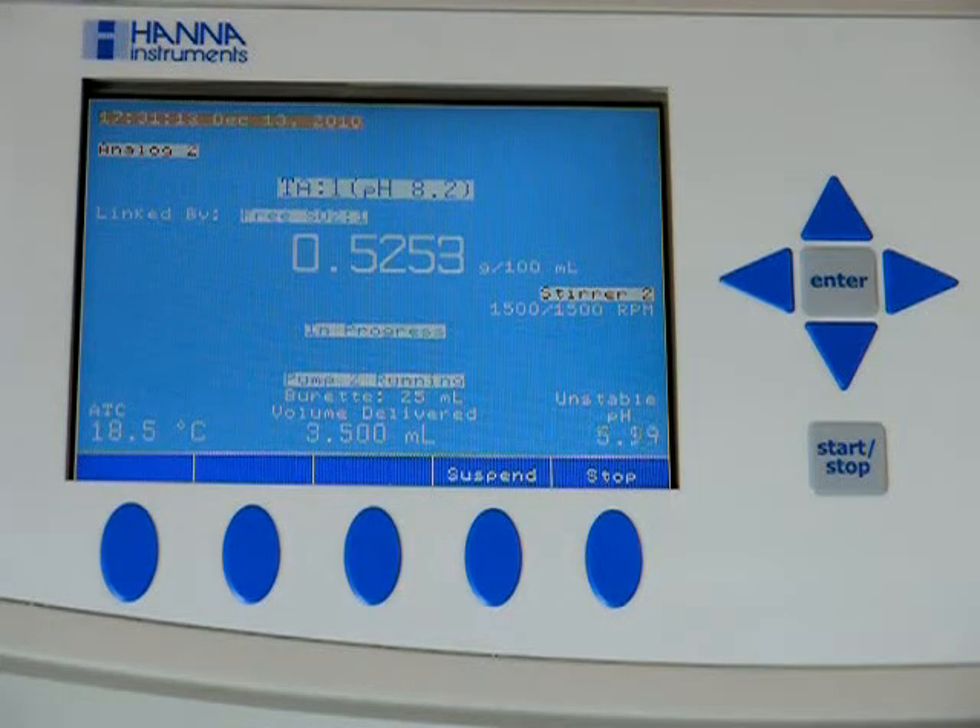Now we'll be grabbing a pH number, and then it'll start titrating and go straight to the total acidity test. We now have our pH number.